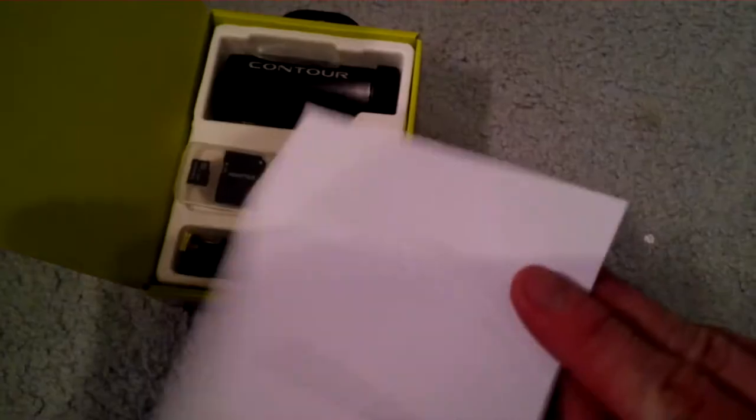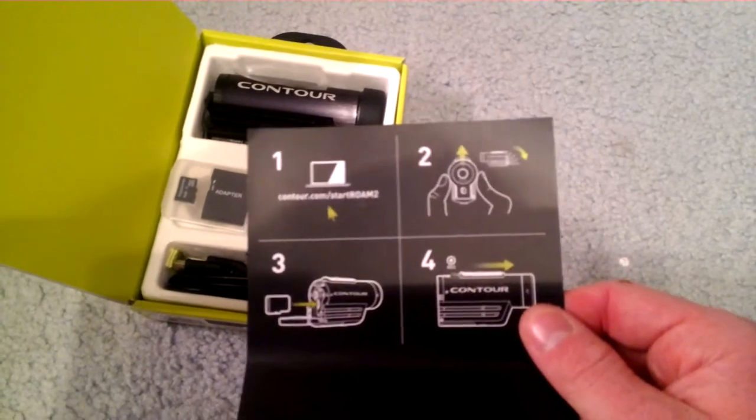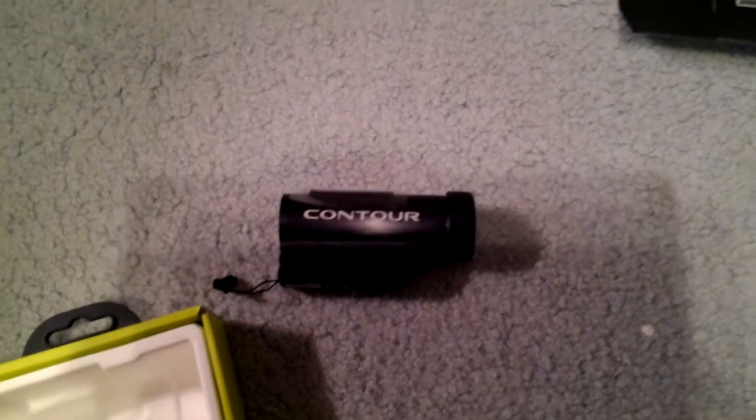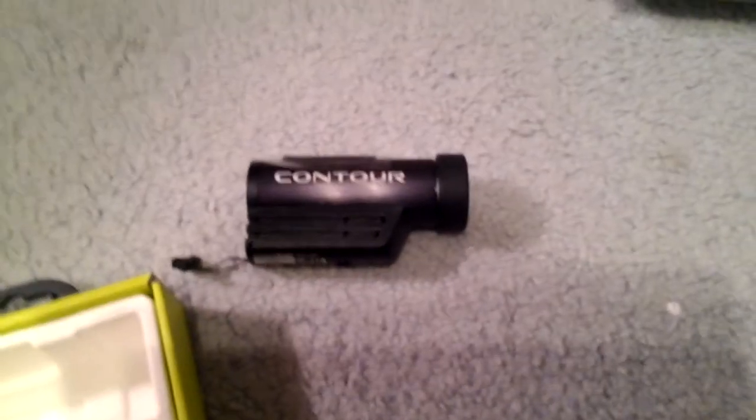Your instructions — well, not even instructions, just a quick guide showing how you open it, how you turn it on, and how you put your memory card in. Now looking at the camera — here's the camera. It comes charged, and it does not come with the lanyard already attached. The other half of the lanyard is on my helmet, because it took me a minute to get it on there.